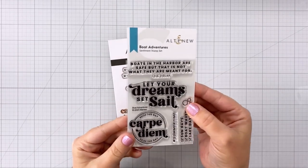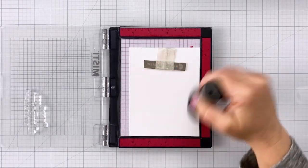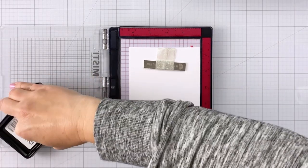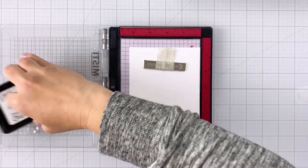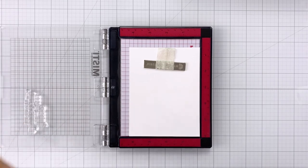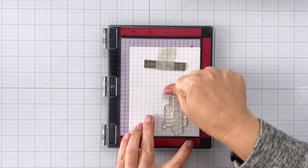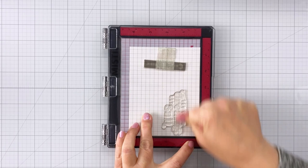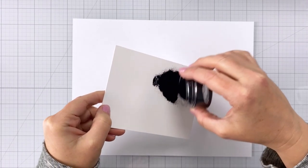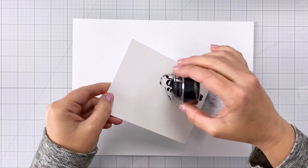Now I'm going to come in with the Boat Adventures sentiment stamps and dies. I'm not using the dies on this card, but I always like to have the coordinating dies on hand. I'm actually going to heat emboss my sentiment directly to my card front. I went ahead and put down some anti-static powder, and now I'm coming in with embossing ink, making sure I have really good coverage. When you're trying to heat emboss large sentiments like this, you really want your embossing ink pad to be nice and juicy — re-ink it before you even attempt it, because you need a lot of embossing powder to stick.